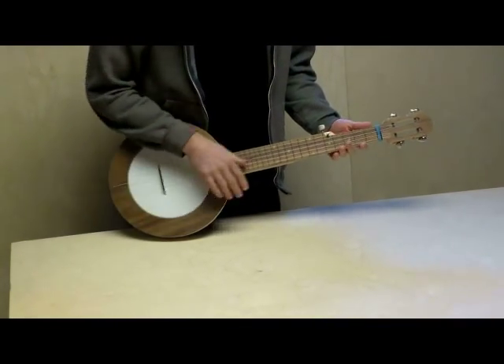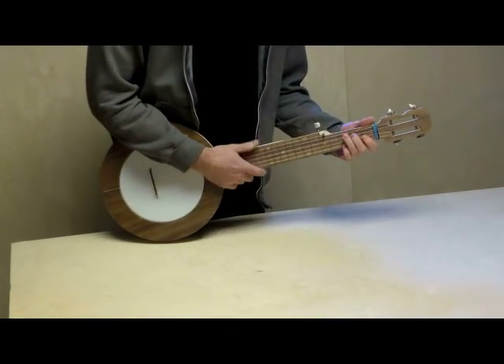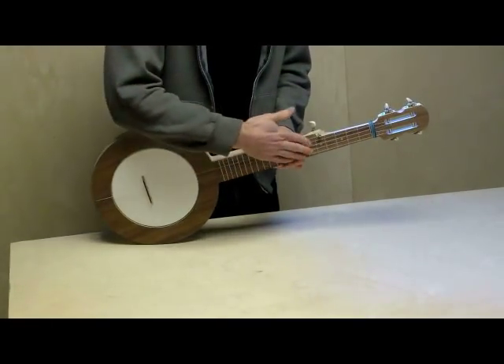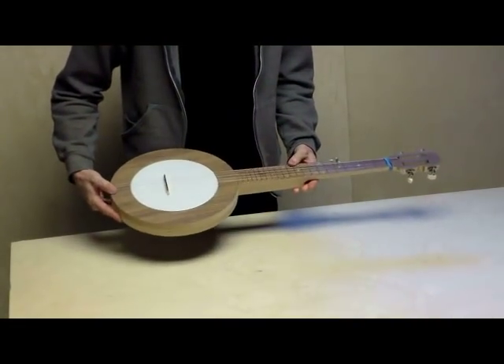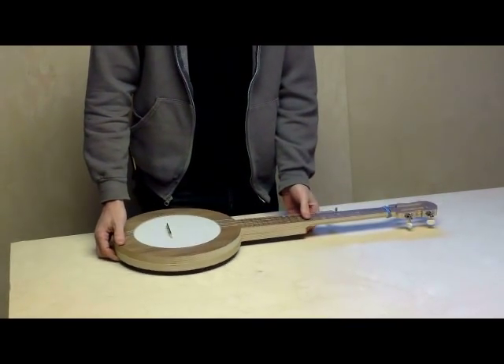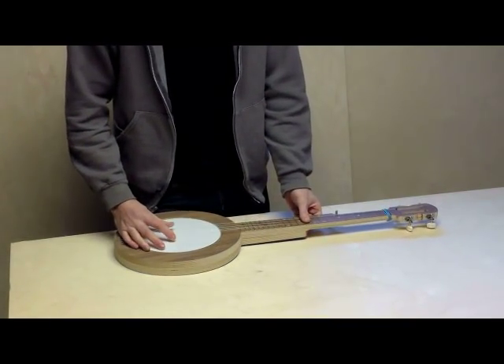You can see it plays in tune very well, intonation is great, I think the string action is perfect all the way across the fretboard, and it sounds really loud. This is an instrument that you can take to a jam session and you'll be heard.